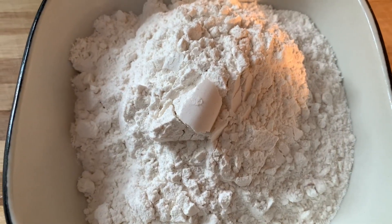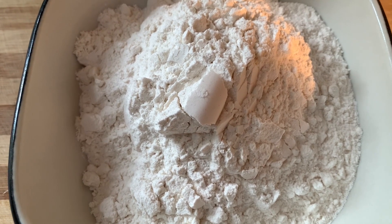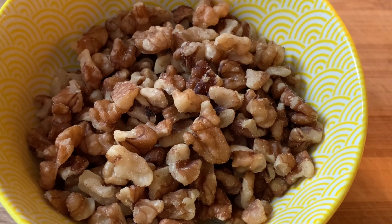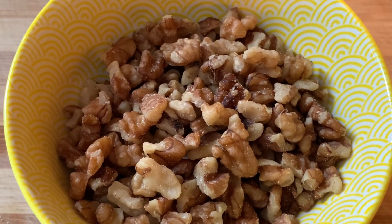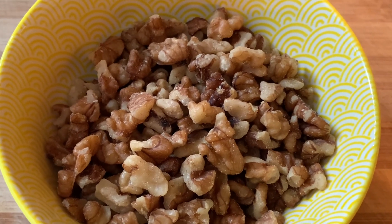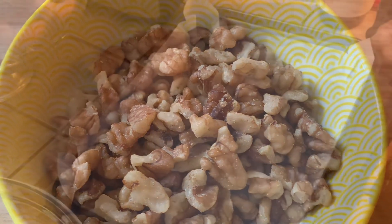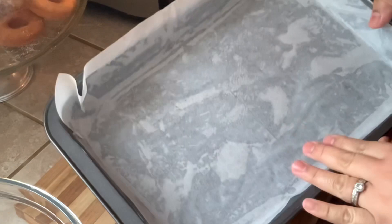Two cups of all-purpose flour, and nuts for topping. You can use any nuts of your preference, but this is optional — you may or may not put nuts on it. So let's get started. First, I prepared my pan.